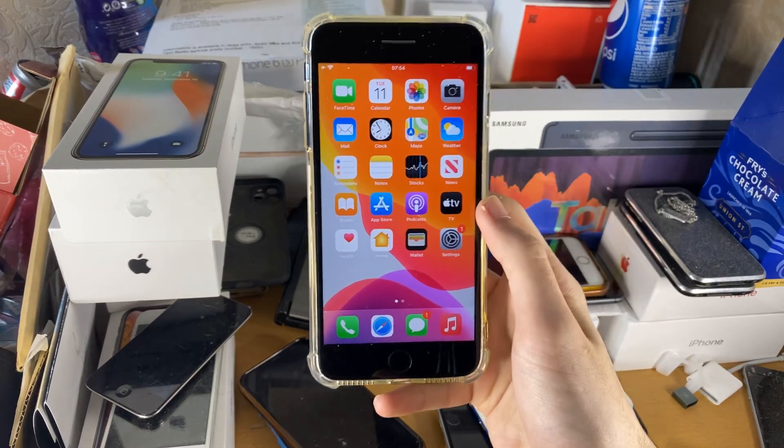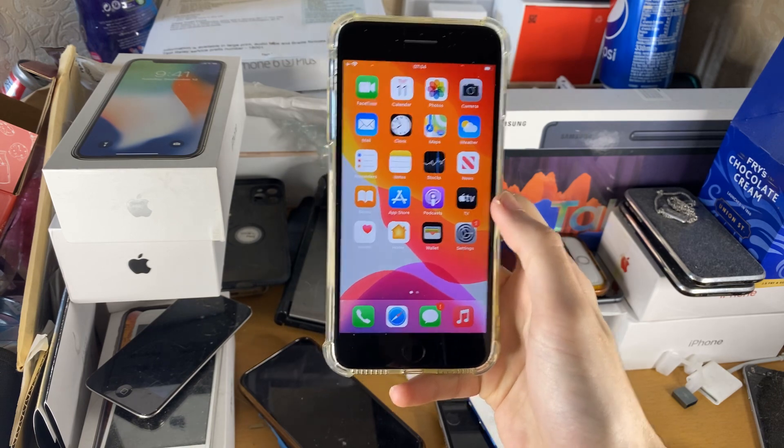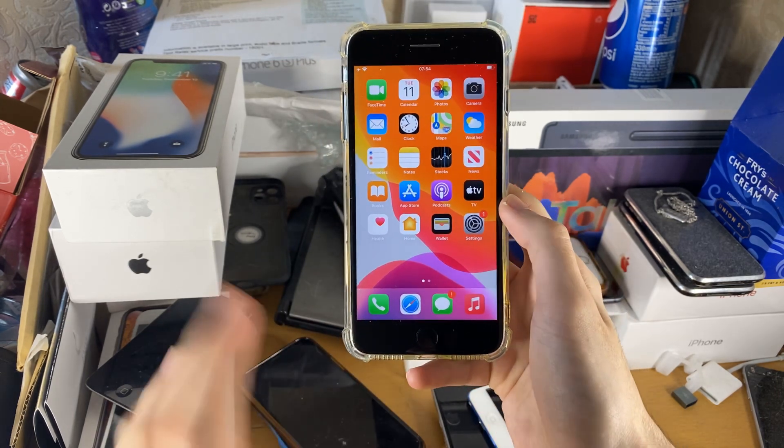Welcome everyone. I would like to show you how to easily screen record on your iPhone 7 Plus. The process has been made insanely easy — you just need to be on iOS 11 or newer.